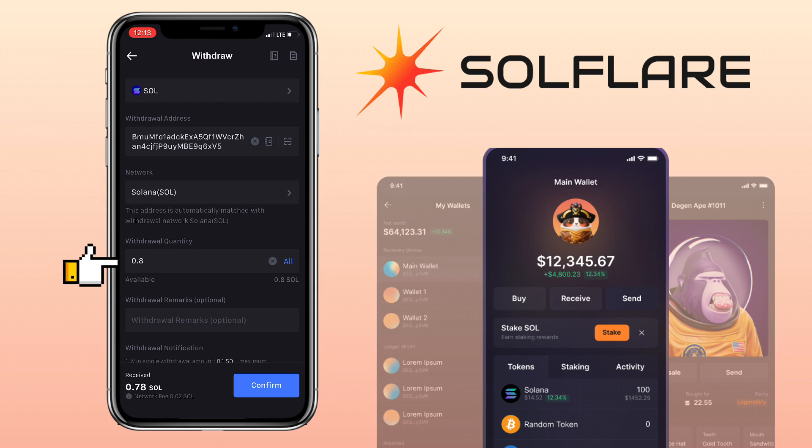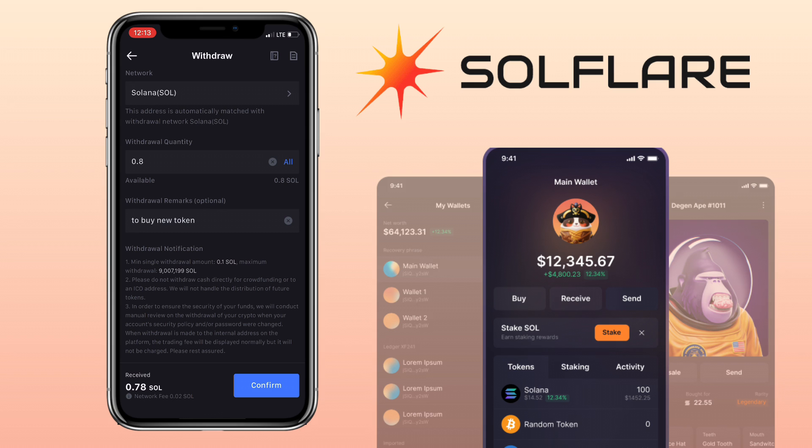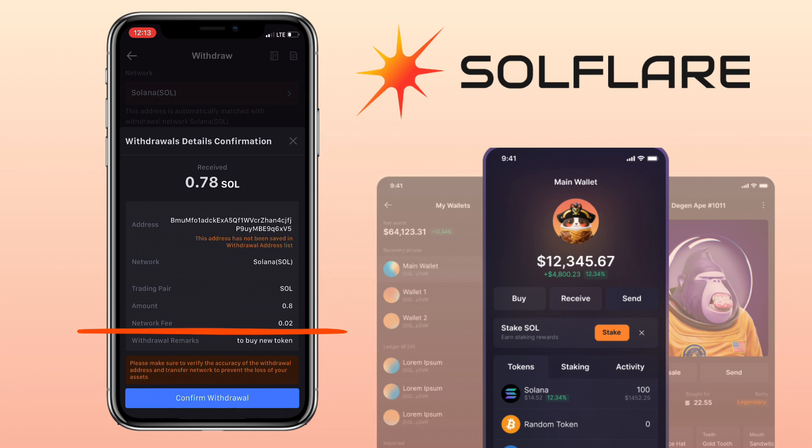Enter the amount of withdrawal. Once all is set, tap confirm. The withdrawal fee on the Solana network is cheap. Confirm and verify if everything is correct, then click on confirm withdrawal.